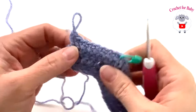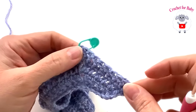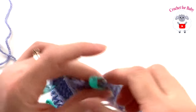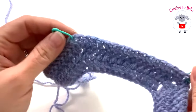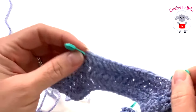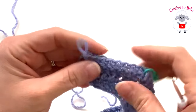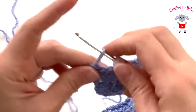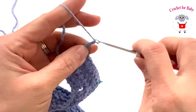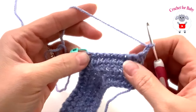At the end of row three I have a total of 60 stitches: eight for the first front panel, 14 for the first sleeve, 16 for the back side, 14 for the second sleeve, and eight for the second front panel. For row four, chain two and turn, and work one stitch for each of these eight, beginning on top of the first stitch.